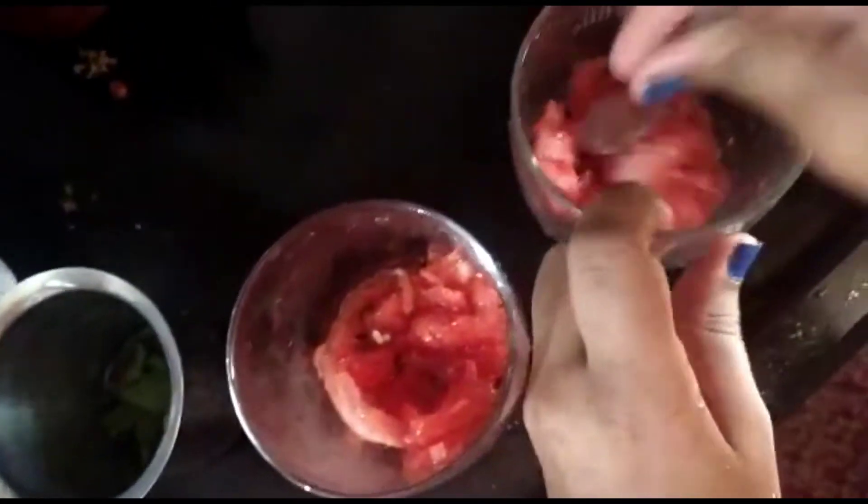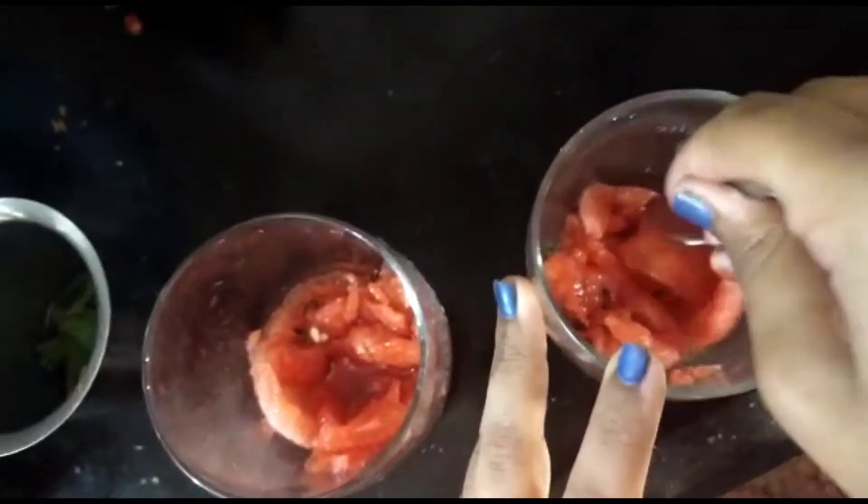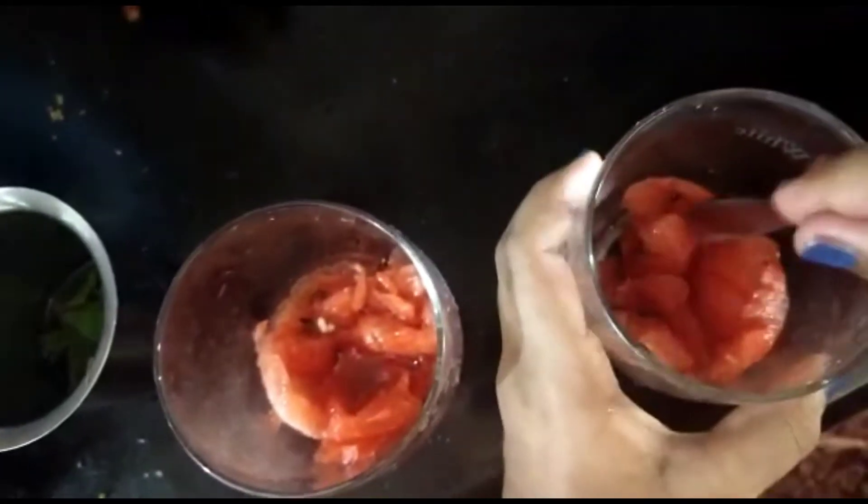Hi friends! I am going to make a variety of watermelon mojito.